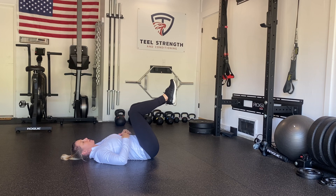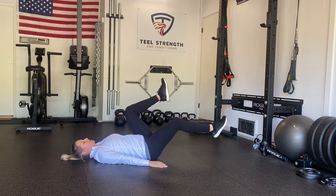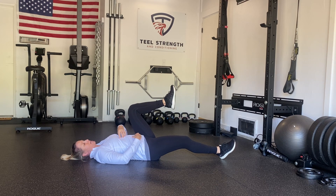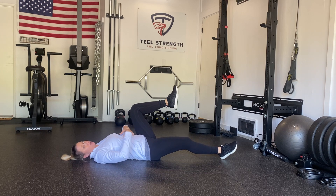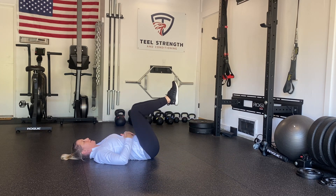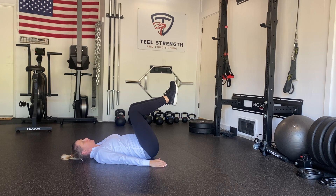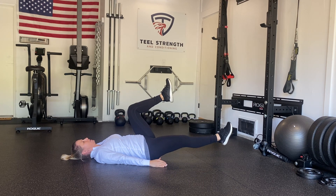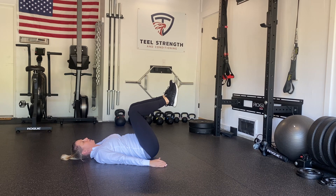Our second progression is going to be moving our legs out to as full extension as we can while maintaining that core stability. At no point do I want to see any doming going on, or feel my back start to arch off the ground. So we're only extending that leg as far as we can while maintaining core stability. Breathe in, breathe out.